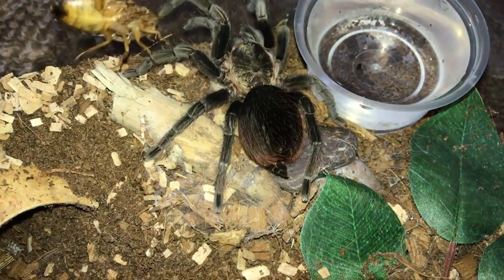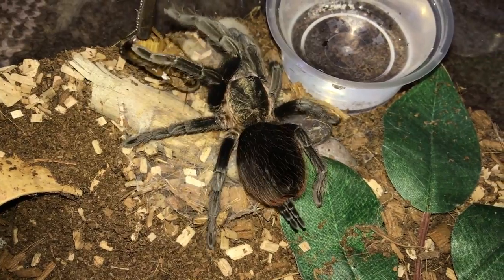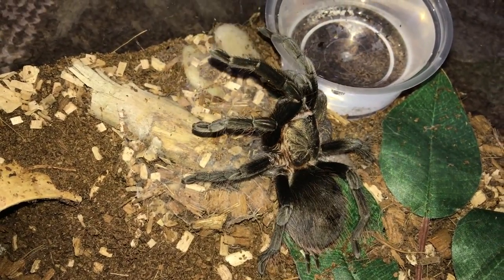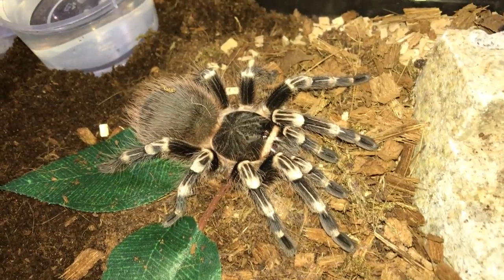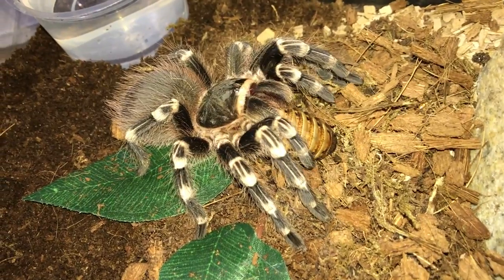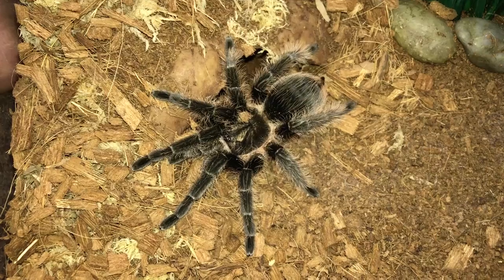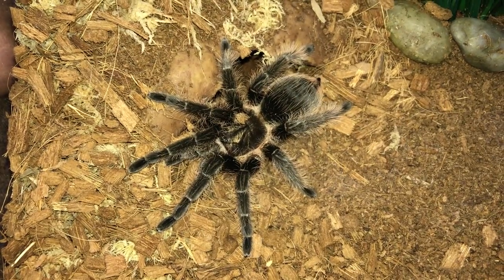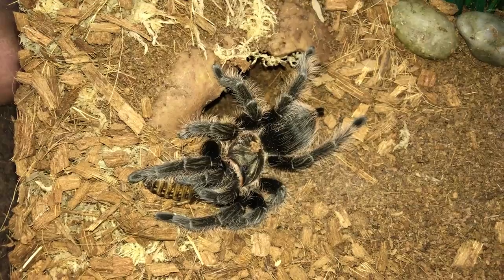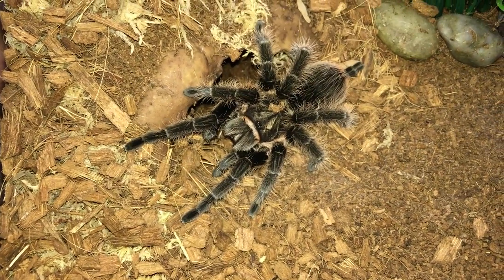Now this is an example of one that is in pre-molt - it will refuse food. Acanthoscurria geniculata. This one is Brachypelma albopilosum, the Honduran Curly Hair - yep, she got it.